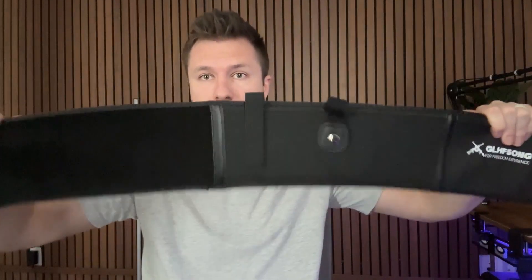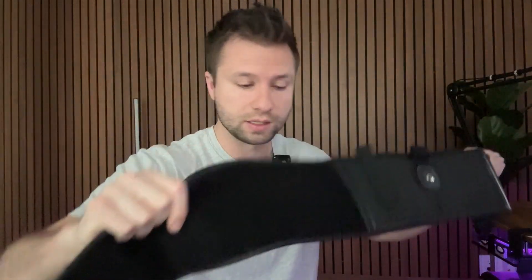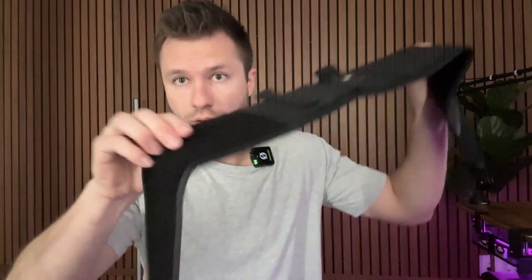You can see that it is kind of a little bit stretchy material but also firm at the same time. There is velcro throughout the entire thing so this is very customizable, and it does also come with an extension that can go up to 62 inches wide in case you needed to add that.